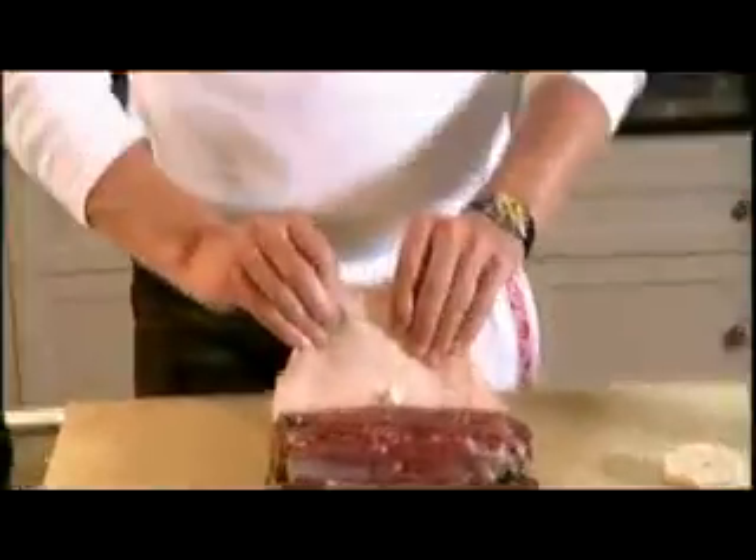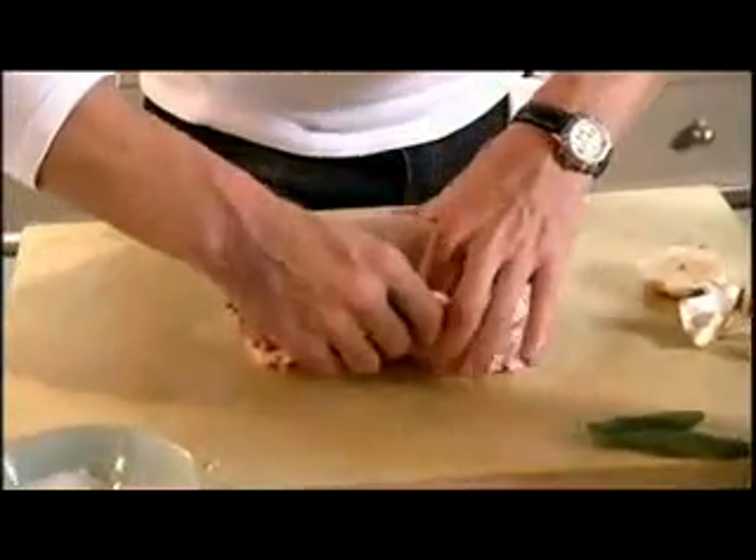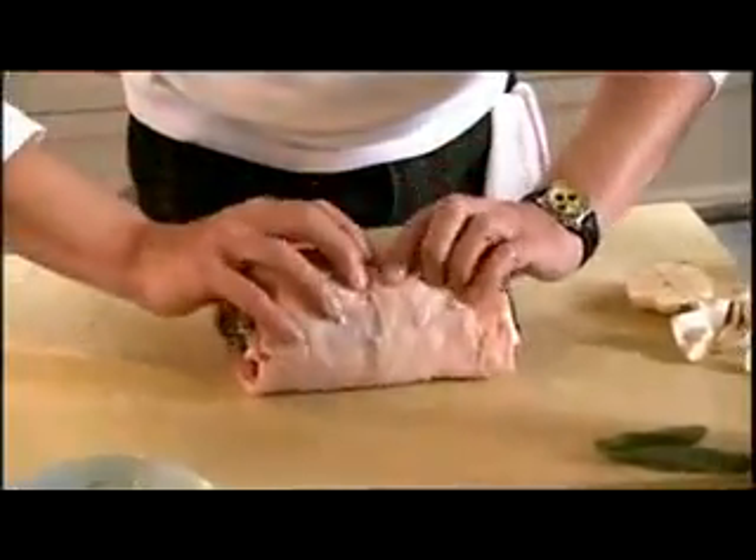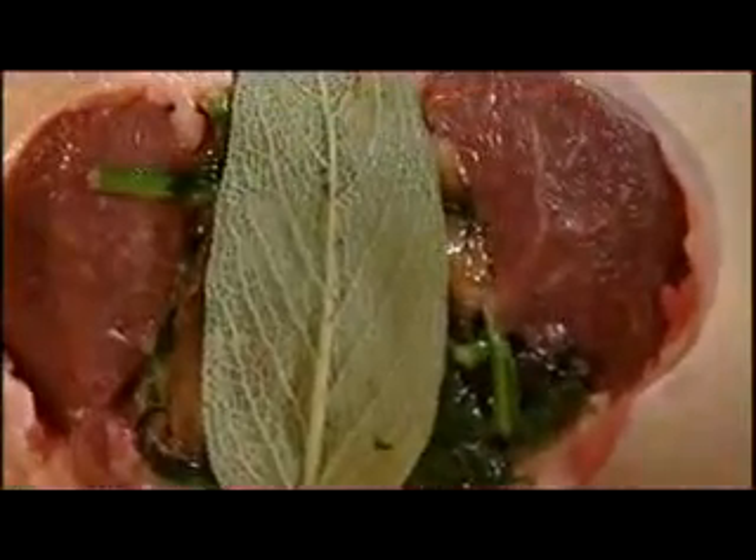Bring one of the flaps halfway over and just fold it nicely, then the other flap fold over nicely. Put a little bit of olive oil on your sage leaves, get the leaf and just stick it over that hole — that stops any filling from coming out.